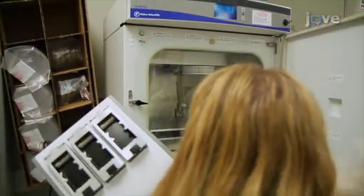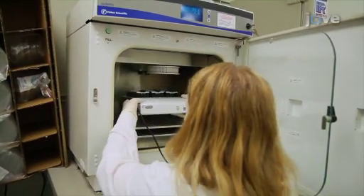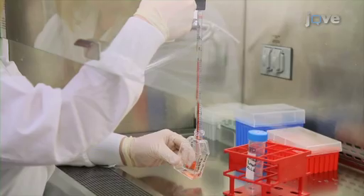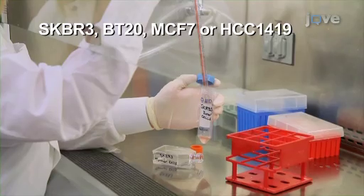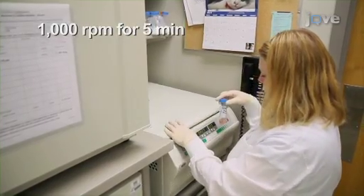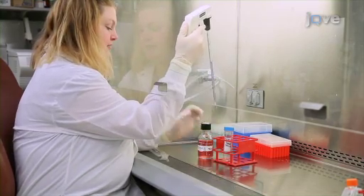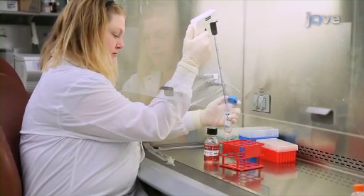Prepare the Excelligence impedance measuring station for use by equilibrating it to 37 degrees Celsius under 5% carbon dioxide for at least an hour. Harvest 75% confluent human tumor cells using 0.25% trypsin and centrifugation. Count the tumor cells using a hemocytometer and reconstitute them in RPMI tumor media at a concentration of 7,500 cells per microliter.